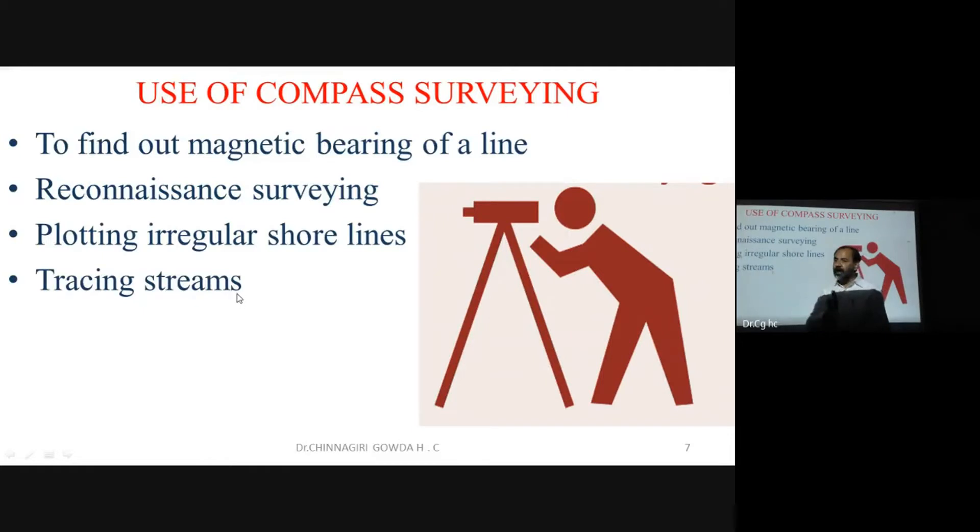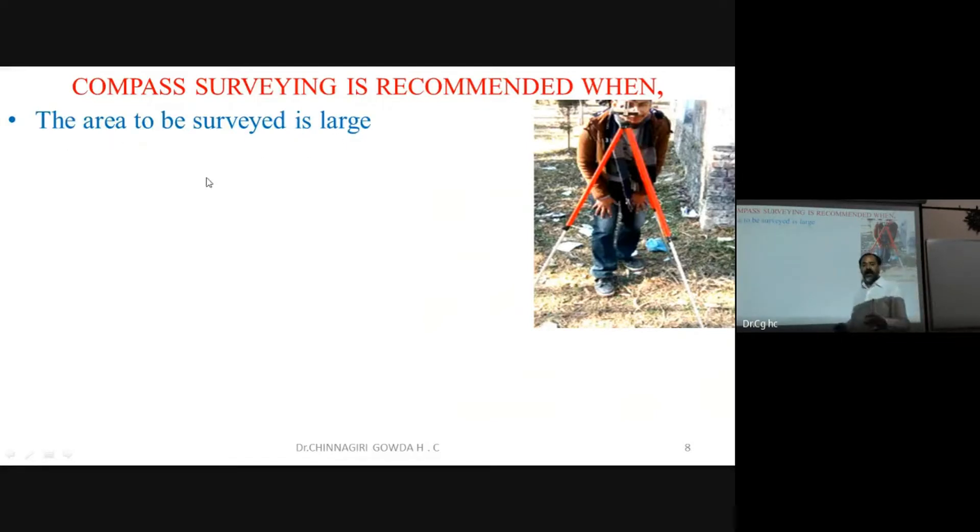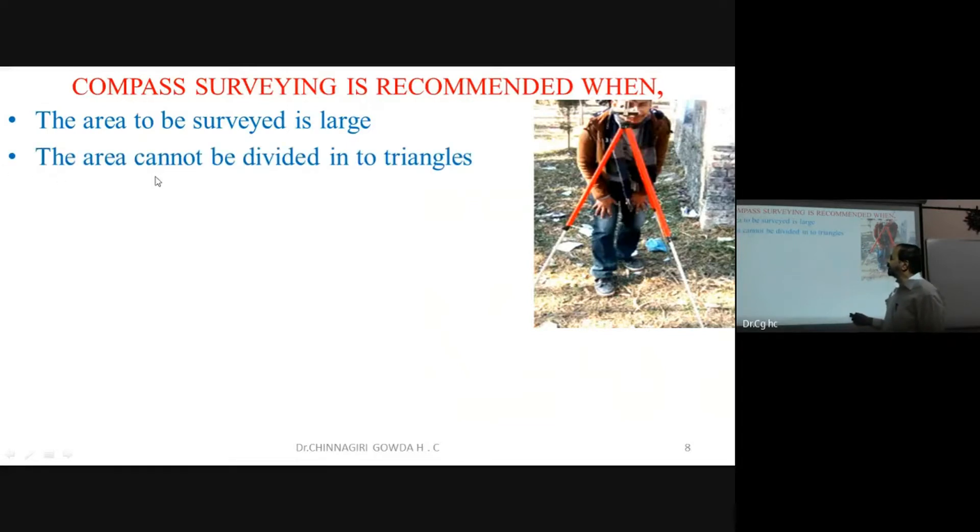Compass surveying is recommended when the area to be surveyed is large. Also, it is used when the area cannot be divided into triangles for chain surveying. When the ground is covered with obstacles, compass surveying is the preferred method.